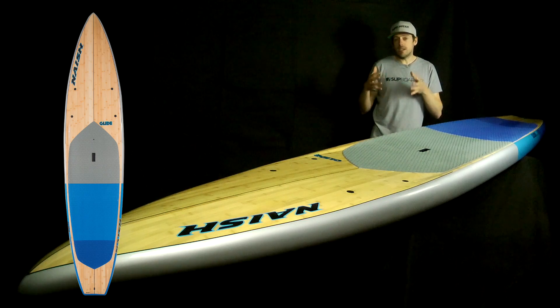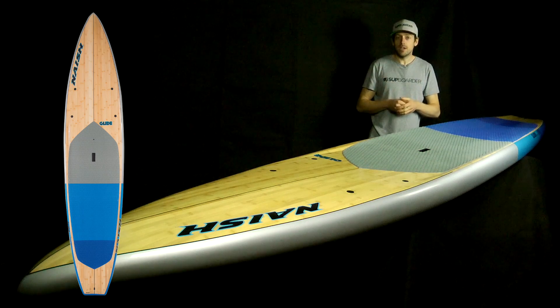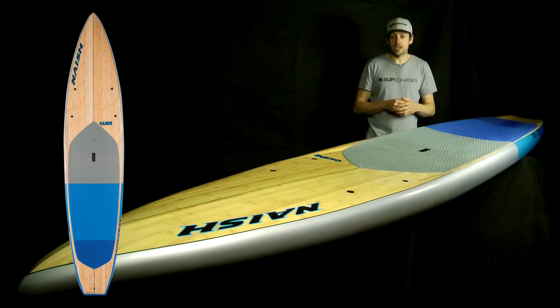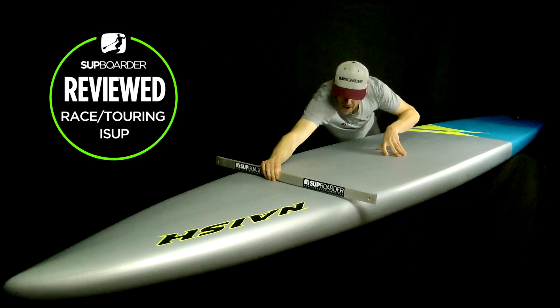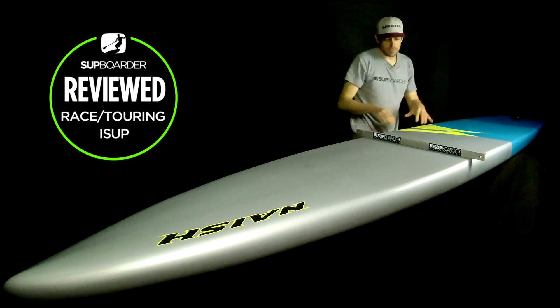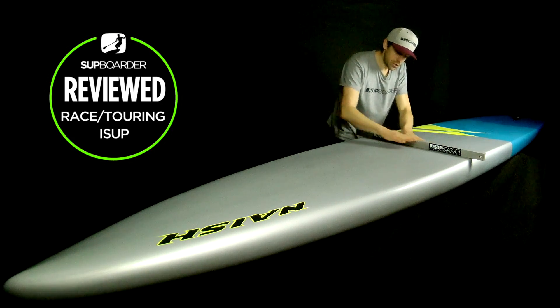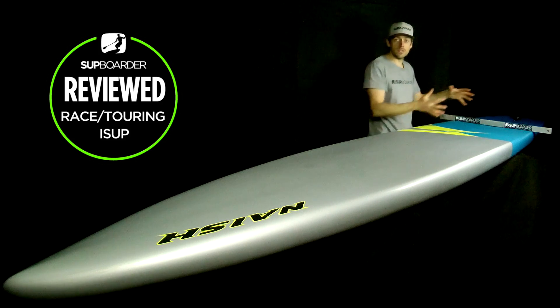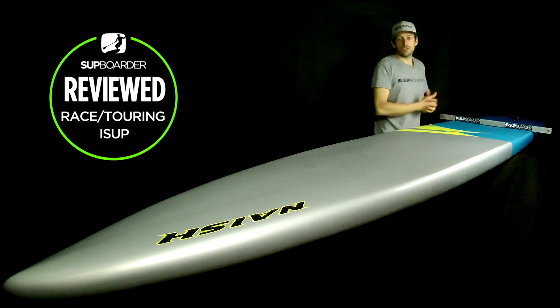Looking at the outline shape, you can see it has race pedigree from a racing background, but it's a little bit wider at 29.5 inches, which gives way more stability towards the tail — useful when you're loading it up or doing step-back turns — and a bit more width up at the nose for carrying weight there. The bottom shape transitions from the wave-piercing nose to a very slight concave near the front, which channels water. The midsection is pretty much flat, but as you move back the concave gets more pronounced and very pronounced right at the tail, helping stability and directing water towards the fin for quicker paddling.